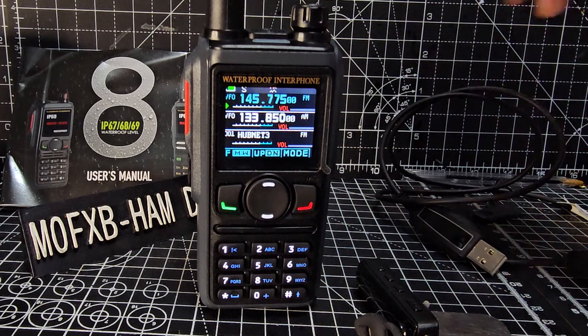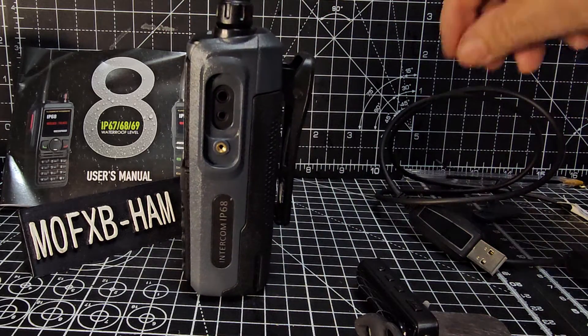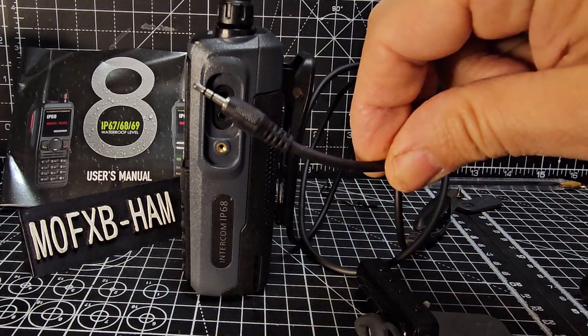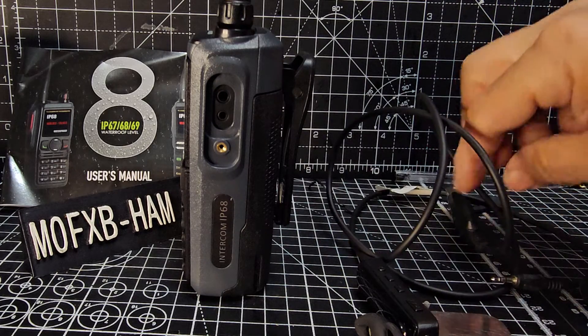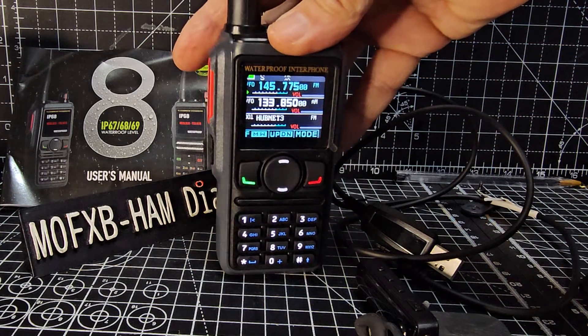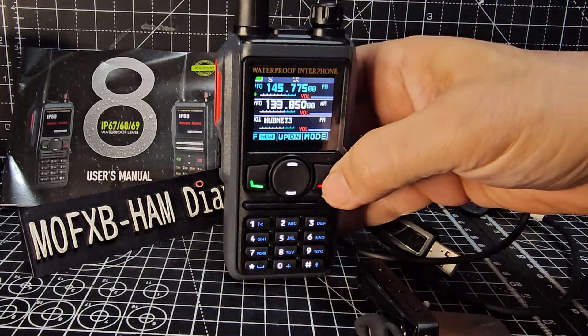The programming cable goes into the smaller pin - it's a single pin. I'm going to try one of those all-in-one cables today just to see if it works. It shows up as a prolific driver which installed automatically. So now if we go to menu 15 - we'll hold down the red.